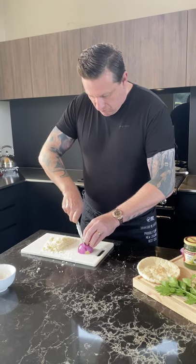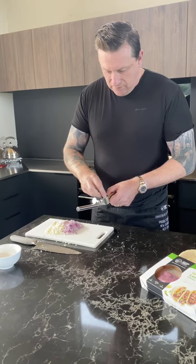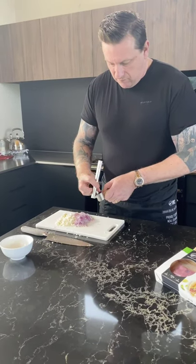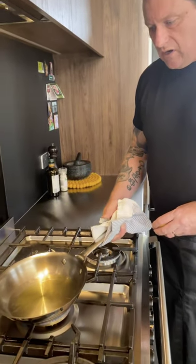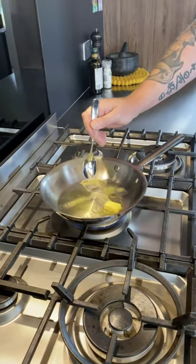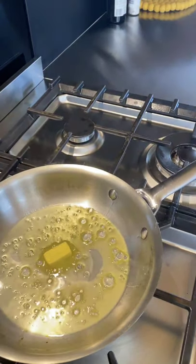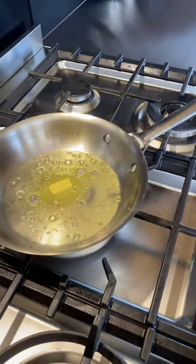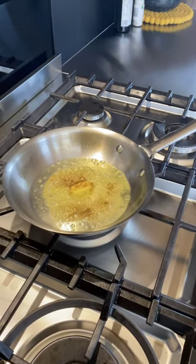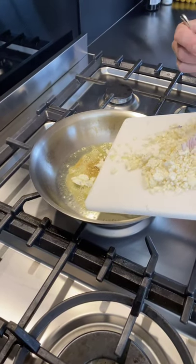So I'm just going to dice some onion and add some crushed garlic. I've got some oil in a pan heating up with a good knob of butter — melt that down — then add some cumin powder. And then I'm going to add my cauliflower. All right, let's go.